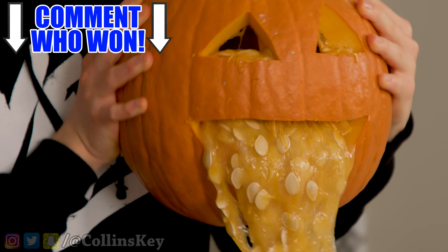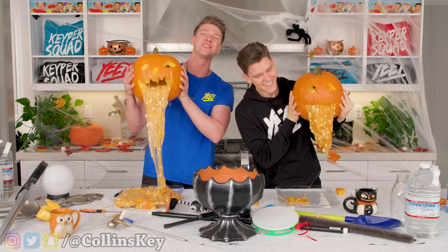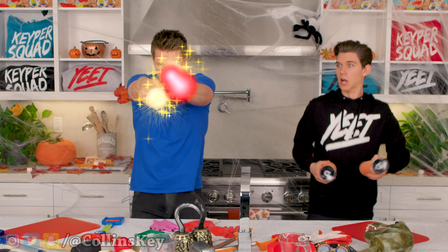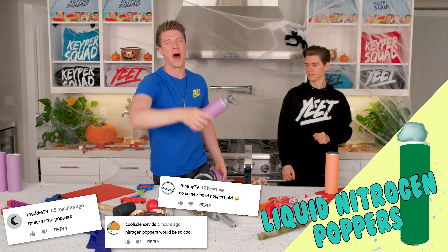You get to comment down below who made a crazier pumpkin. And right now, guys, we are on to the next round. Check this out. Whoa, nice. Right now, we're gonna show you how to make some popcorn. So let's go.